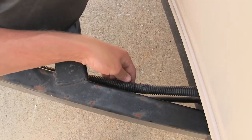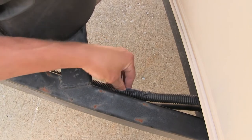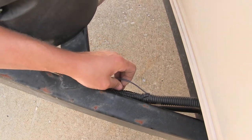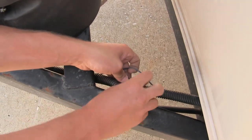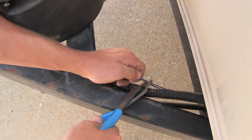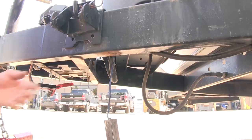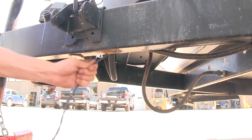Now in this trailer the wires are run through some loom, so I'm going to reveal them and then cut them where I want to splice into them. Now I can remove and discard my old breakaway switch.